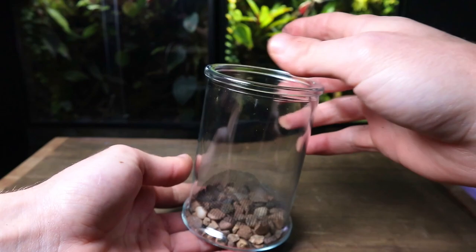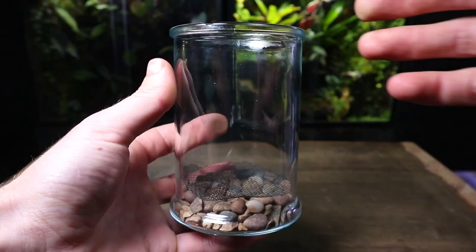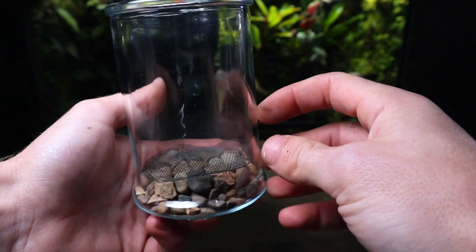Quick tip: before putting it in the terrarium it's a good idea to decide which face you want to be the front and back. Most glass jars have these seams going down the side which ideally you don't want to be visible, so it's a good idea to make sure they're on the sides of the terrarium.